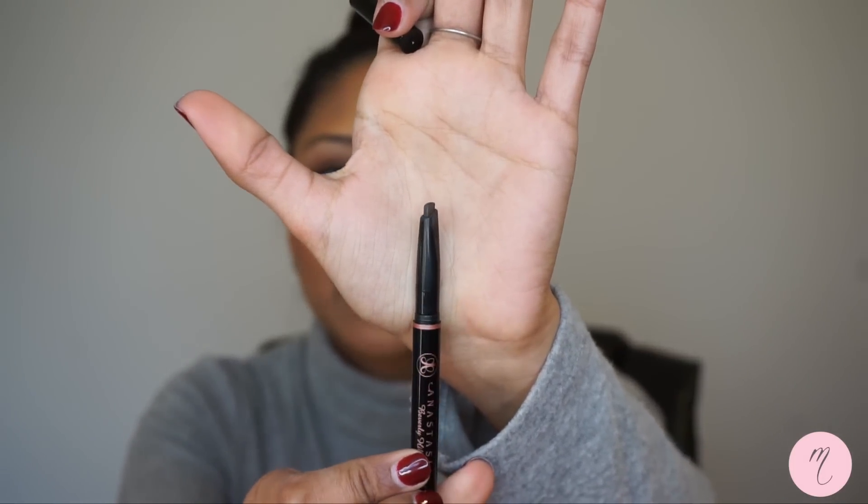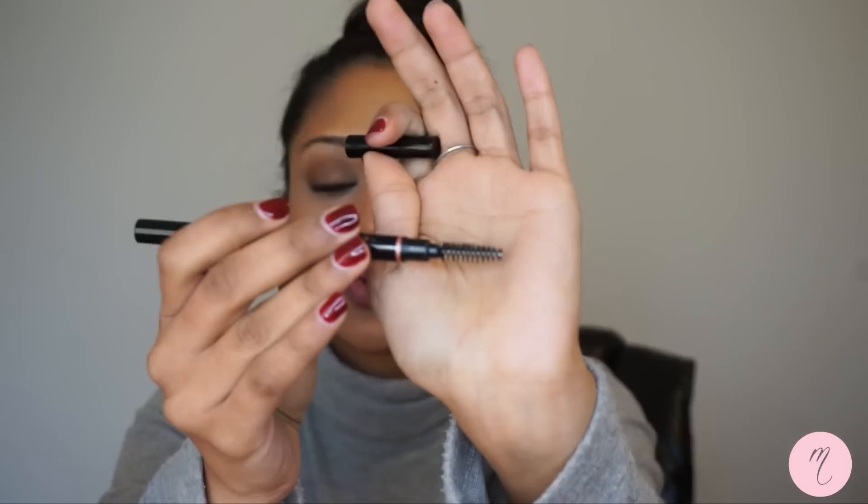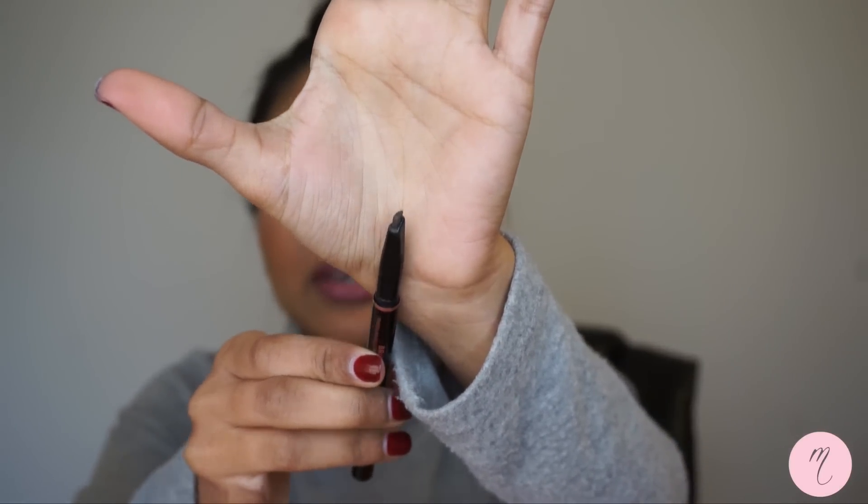Then we have the Brow Definer, which is a thicker brow product. The spoolie for this one is thicker and I like it better than the Brow Wiz's spoolie. This is $23, a little bit more expensive. The product is definitely thicker — as you guys can see the Brow Wiz point is much skinnier. As a result, this is really good for people who want that thick brow. You can do it in no time; this is much faster because the product is so thick and large. This gives a much darker application than the Brow Wiz. For people who want that dark, bushy eyebrow look, this is very easy — you don't have to think so much about the shape because you end up just following the natural shape of your brows.